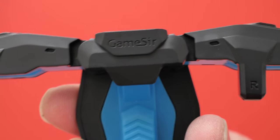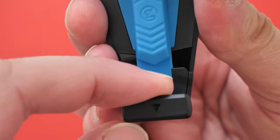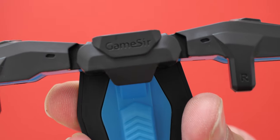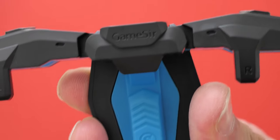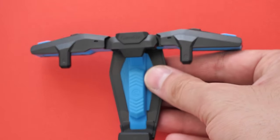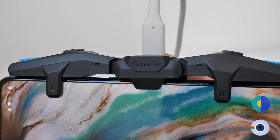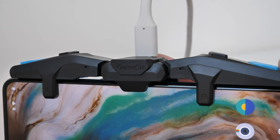The lever at the bottom — if you pull on that, it actually acts as a power switch. When it's closed it's off, and as soon as you put the phone in there, the green lights will come on and the gamepad will turn on. Along the top of the pad there is a Type-C port, so you can charge a device using a Type-C cable, and you do get a Type-C cable included.